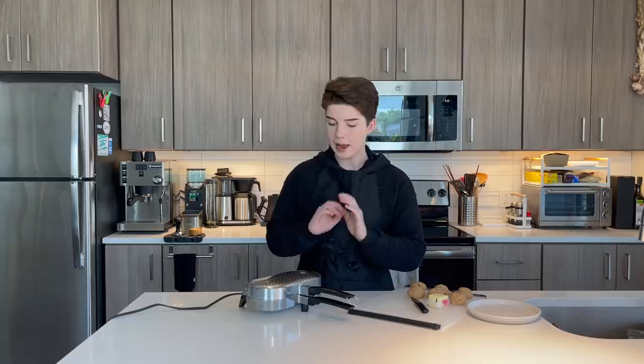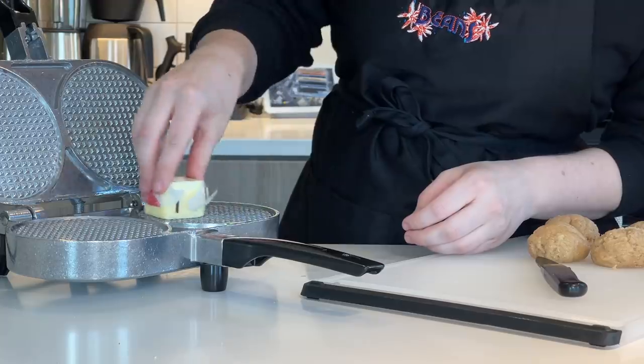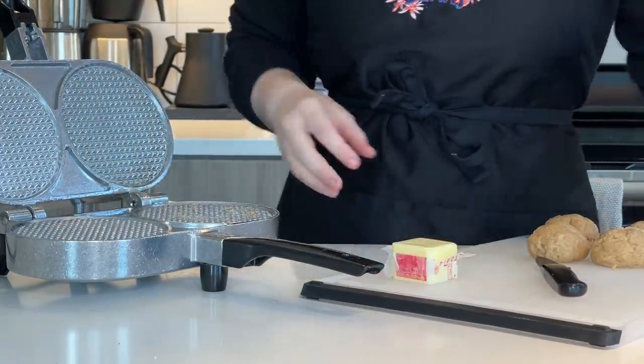Depending on the temperature it'll vary, but on average these take about 45 to 60 seconds — they're a very quick cook. After they're done cooking, open it up, pull it out, trim off any loose edges, and then immediately cut it in half. After that, apply the caramel to the inside, seal it back up, and put it on the plate. If you do too many at once, you'll end up with cookies that won't cut through or aren't warm enough to continue melting the caramel. Just do one at a time. You can check after at least 30 seconds, but don't open it too early — we want that crispy, dark brown color to really come through.